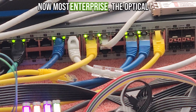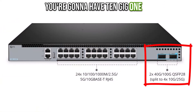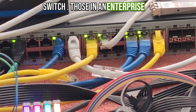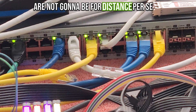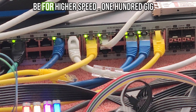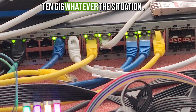Most enterprise optical ports are going to be for uplinks — you're going to have 10-gig, 100-gig depending on your switch. In an enterprise environment those fiber optic ports are not going to be for distance per se — they could be — but they're going to be for higher speed: 100-gig, 10-gig, whatever the situation.